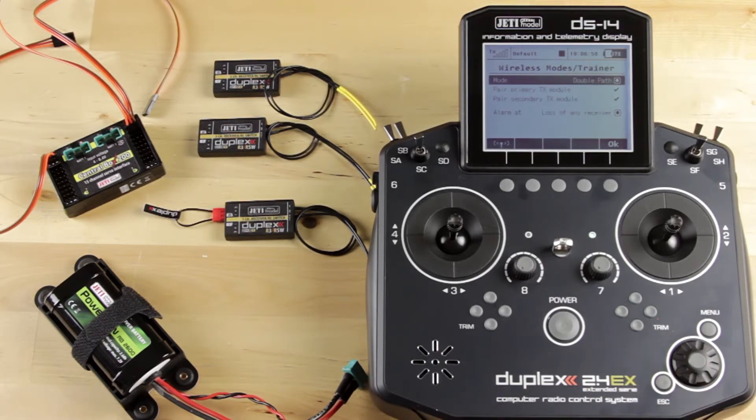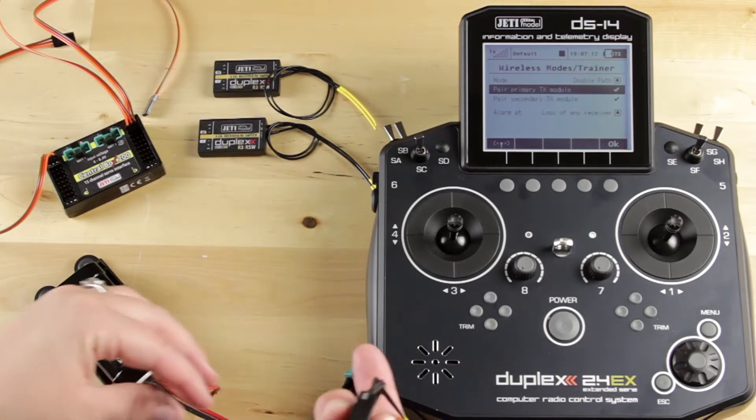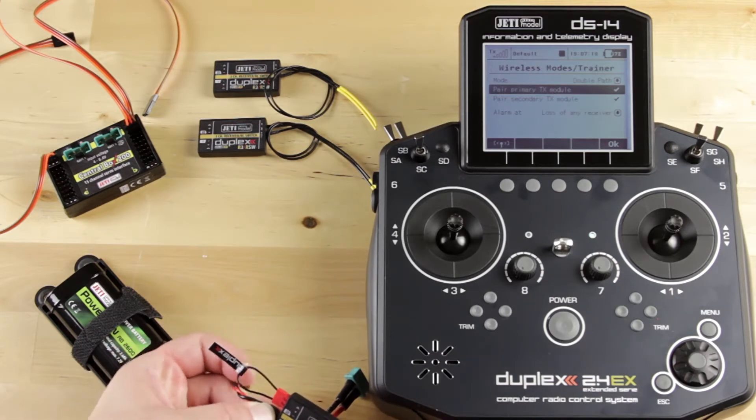Now when you change that, you will see Pair Primary Transmitter Module and Pair Secondary Transmitter Module pop up. This is where you bind your receivers. So the first thing we're going to do is bind our primary receiver. Make sure you have the bind plug in the EXT port and hook your power up to it.